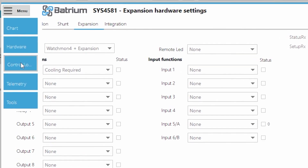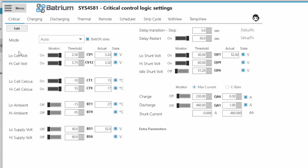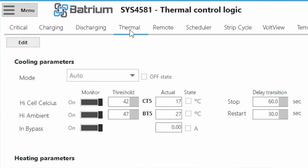Let's have a look at where that control is actually being triggered from. We go to Control, then across to Thermal. In Thermal, we go Edit and we've got control on Auto. If the temperature of the cells — currently at 17 degrees — goes above 42 degrees, the fan will turn on. If the ambient temperature sensor from the Watchmon 4 itself goes over 47 degrees (currently showing 27), it would turn the fan on. Or as a third option, if the cell is going to bypass at all with any current, it will turn the fan on.